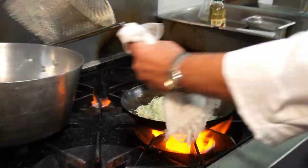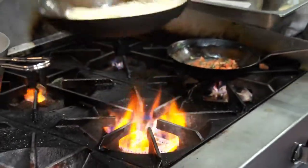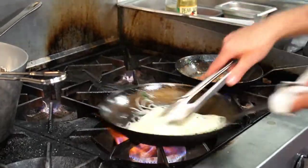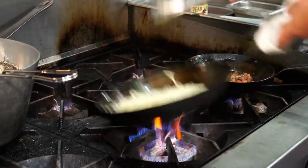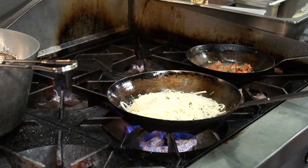We'll toss our angel hair pasta like that, then finish with a little bit of salt and pepper — just a touch.